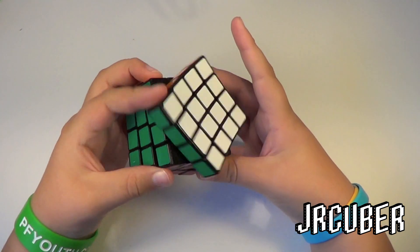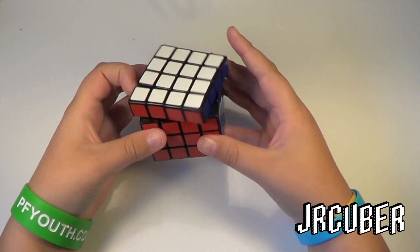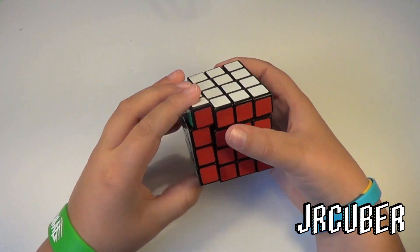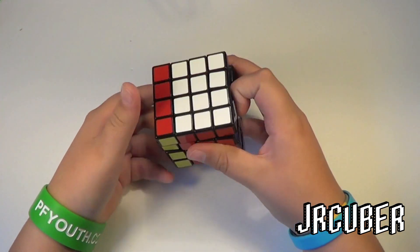I might have to tighten it a little bit. But that is extremely, extremely good. That was way better than the version 2.